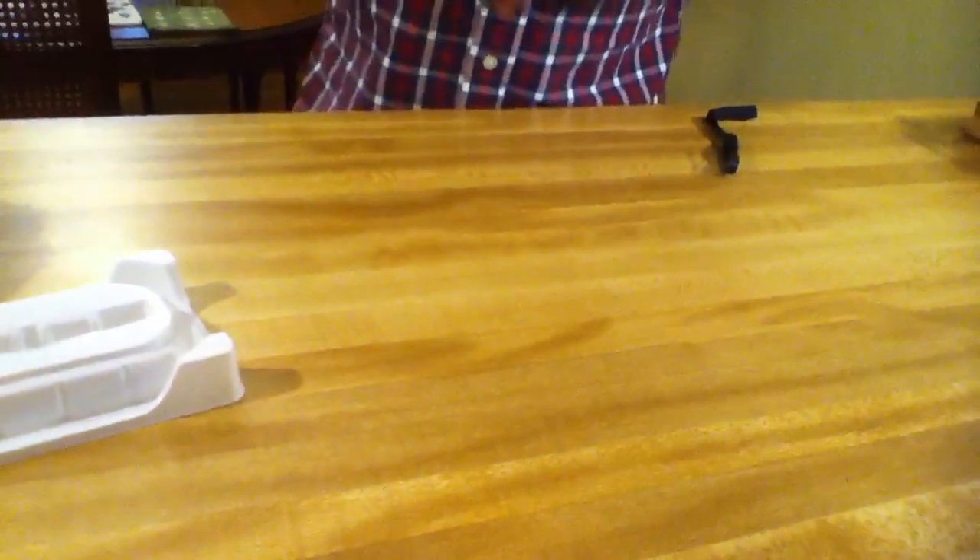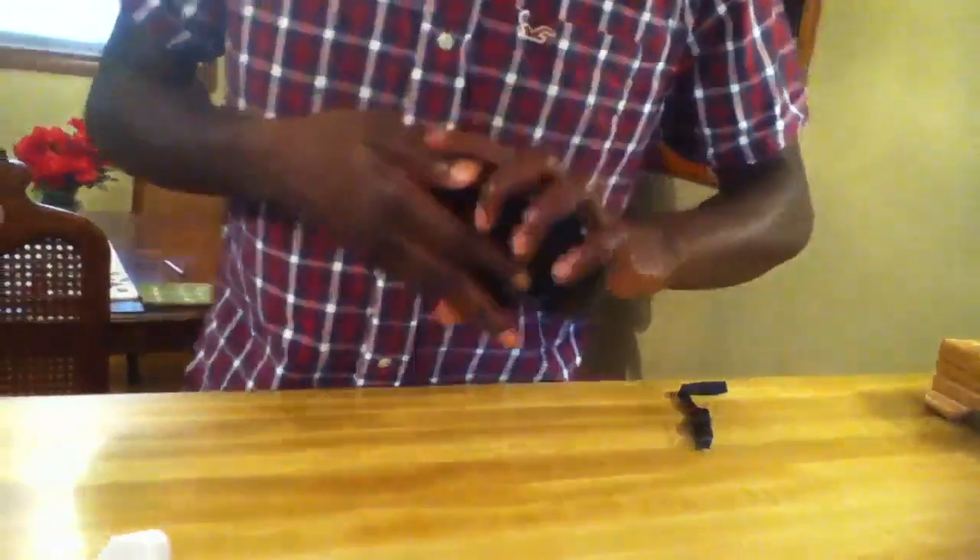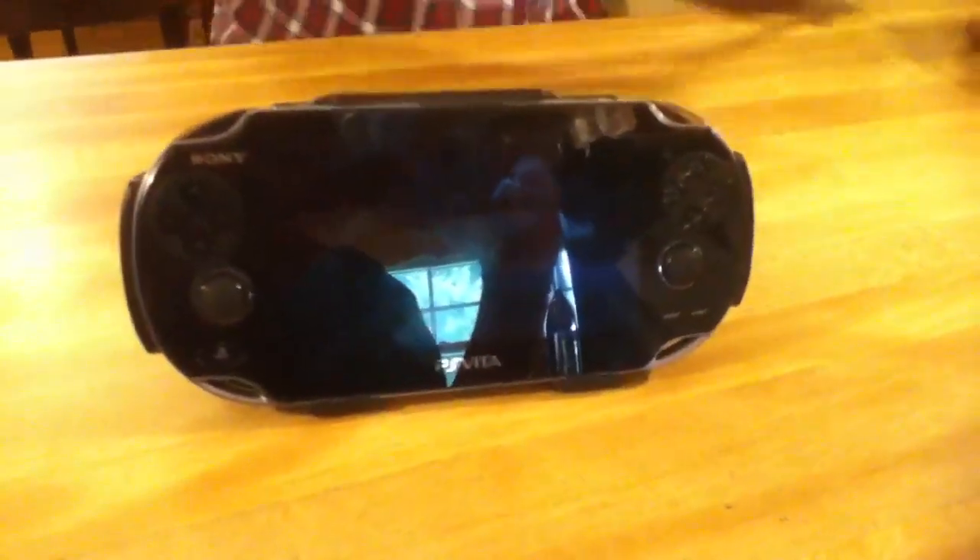So we're gonna put this piece on the PS Vita. Let's see — just snaps right in. Got it upside down at first, but it goes like this and that's how it fits right there. It still won't cover up the camera, the power button is still right there, and the volume buttons are right here too.